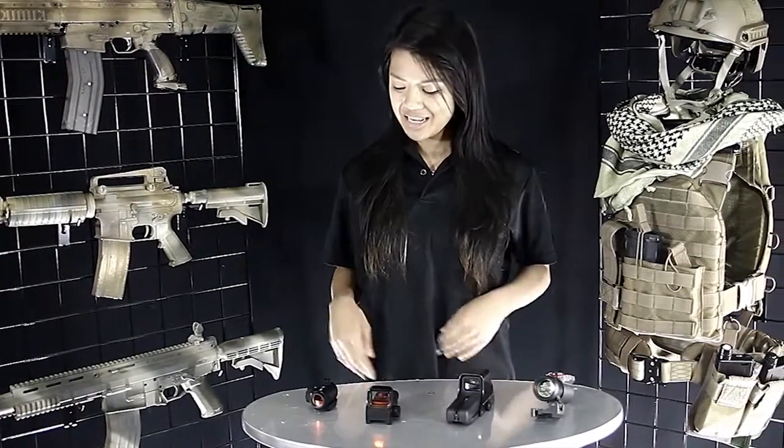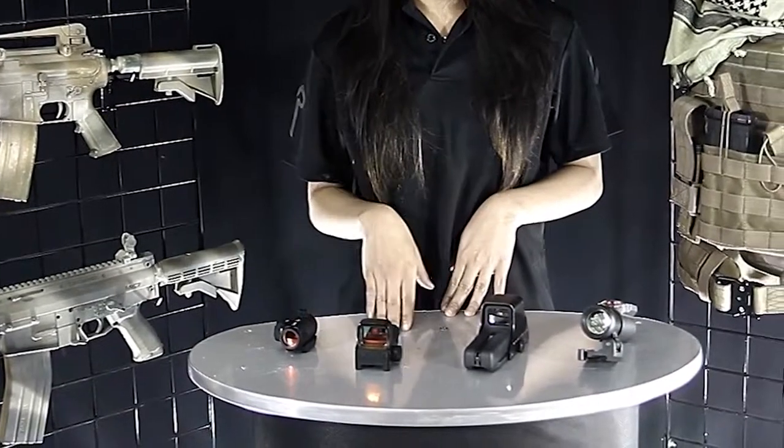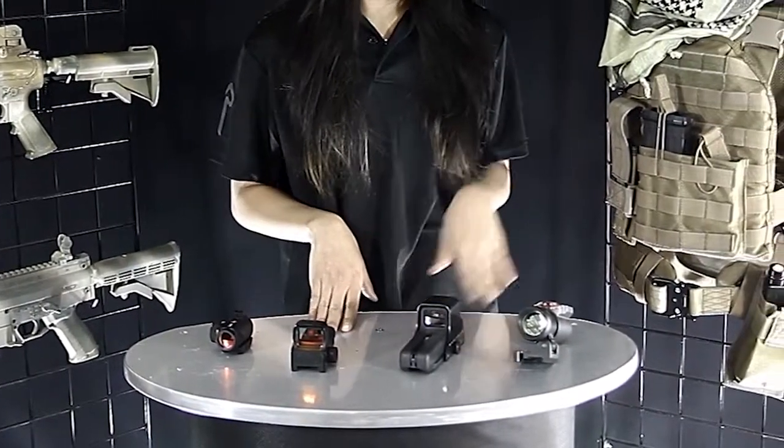Hey Juan, it's Vanessa again. I'm here to talk about some of the sights that we offer. Right here we have the Microdot, the Dagger Reflex, the Holotech, and the Quick.